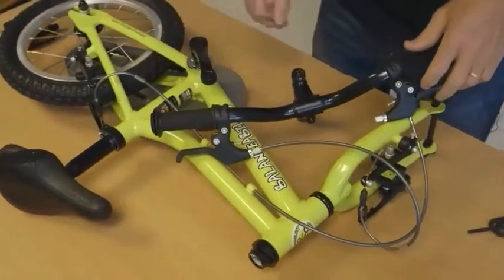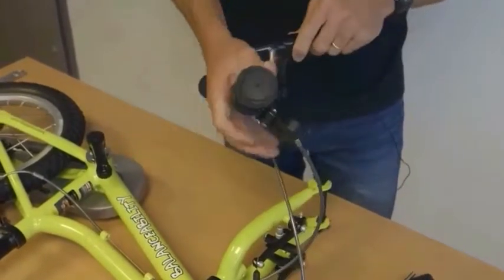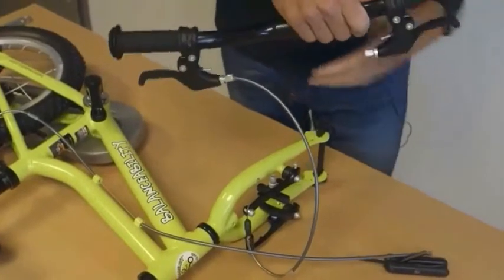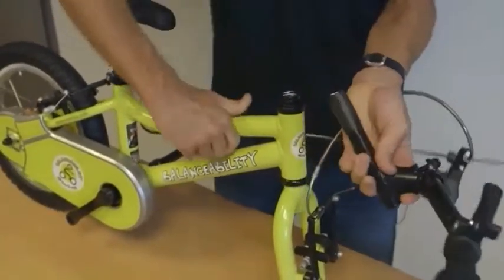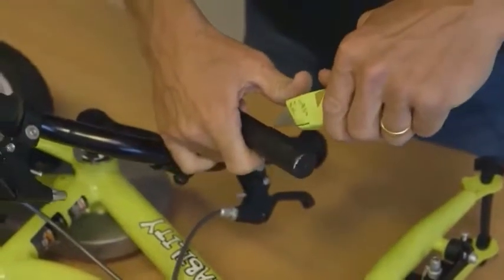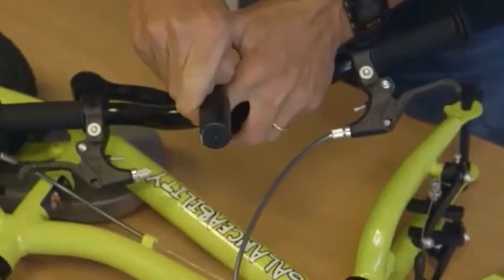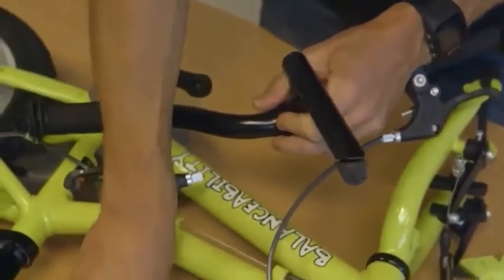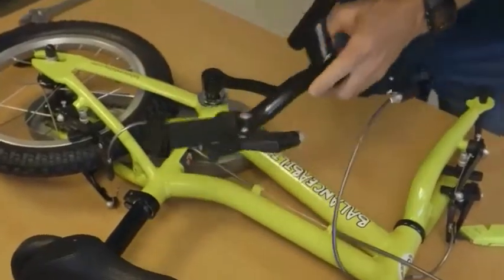Now I'm going to put the handlebars into the frame. On the pre-assembly you'll notice the brakes are already connected. I would recommend you simply unclip the brake cable from the rear brake, then take the handlebars and drop them in. There's also a protective cover at the bottom of the handlebar stem which needs to be removed — it's a plastic cover and it can be quite tricky, but with care and a knife it does come off.